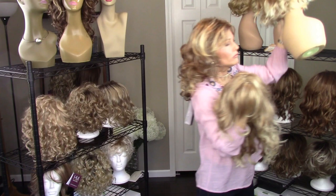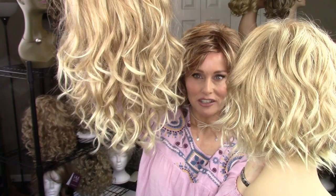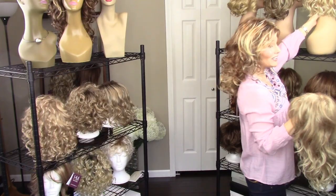Let me throw in another favorite blonde: this is John Renaud's January in the color 27T613F, which is very similar to the 88H in Henry Margu. They both feature a strawberry, caramely light base color with platinum highlights that make it really creamy and set off the texture. Both are absolutely gorgeous.